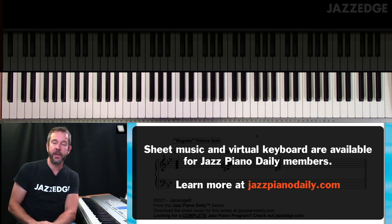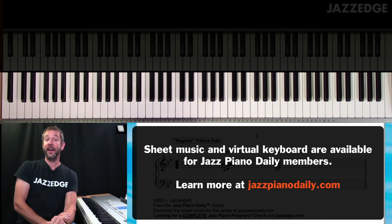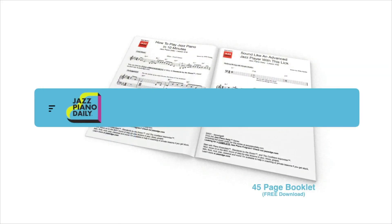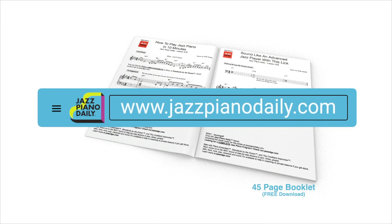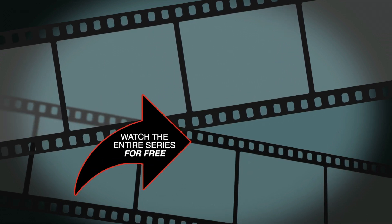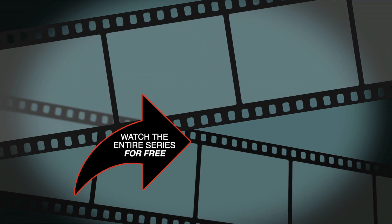I'll see you in a couple of days with that example on using the tritone substitution on jazz standards. Tomorrow we're going to be talking about how to create a blues bass line with tritone substitutions. To get the first 45 pages of music for free, go to jazzpianodaily.com. If you liked the video, please click the like button, subscribe to the channel, and turn on notifications. Thanks for joining me, and I'll see you in the next video.